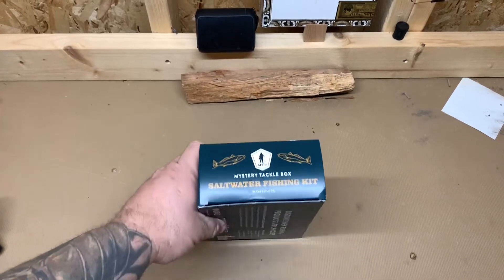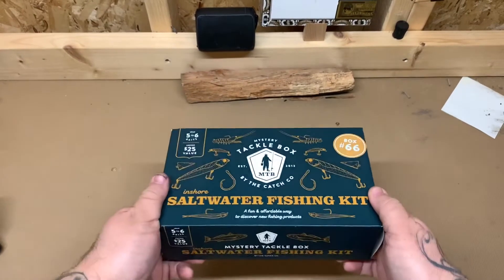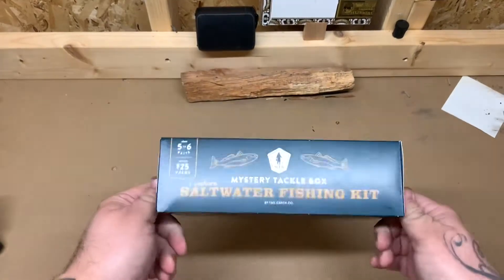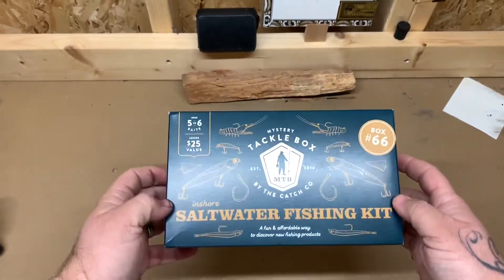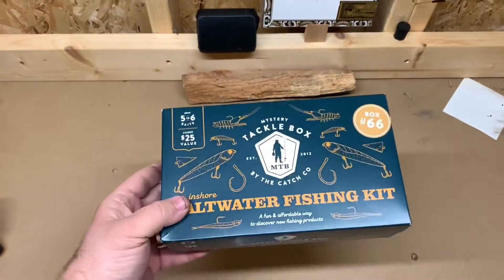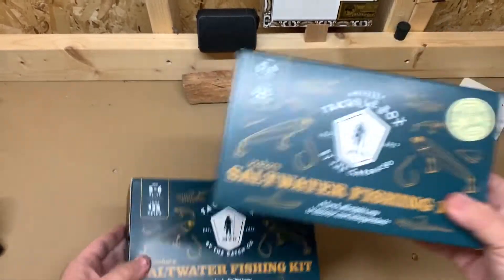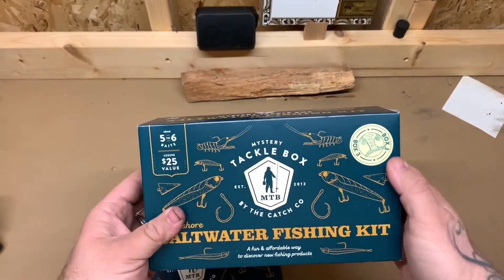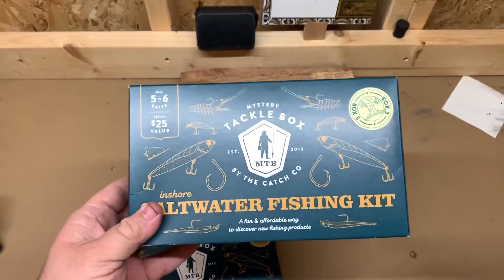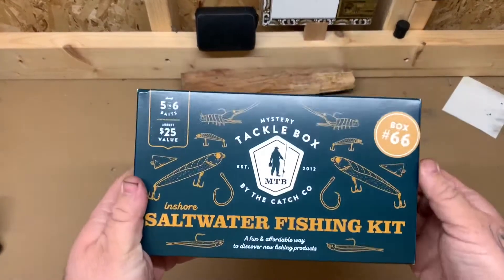Welcome back, this is Your House Outdoors. Today I have two mystery tackle boxes. I got these at Academy — they were having a sale so I only paid $15 each. I found two of them underneath the shelves. These are box number 66 and box number three. They are saltwater fishing inshore kits. They also have bass fishing and pan fishing versions, depending on what you fish for.